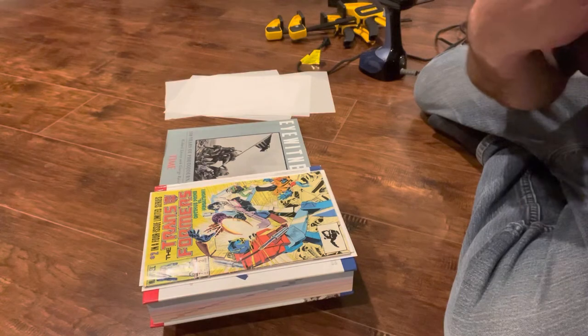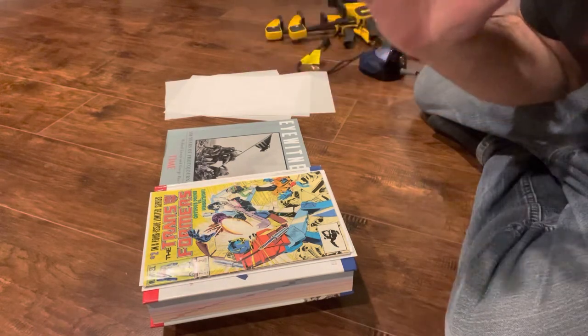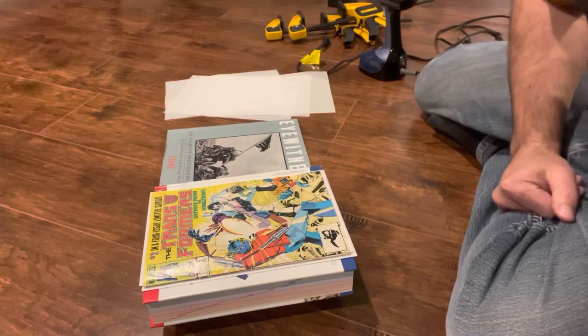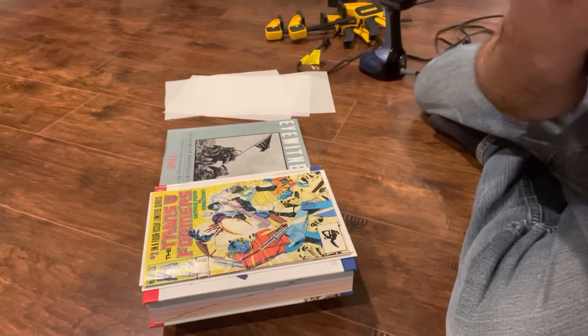What's up everyone and welcome to Comic Cap. Today's video I'm going to show you guys how to press without a heat press. I get a lot of questions on my channels about whether you can press a book without steam and so on and so forth.